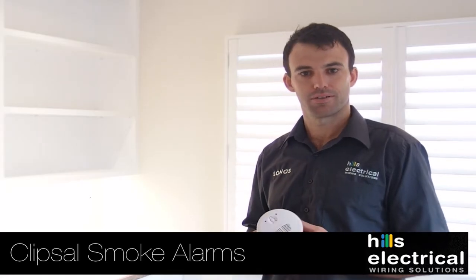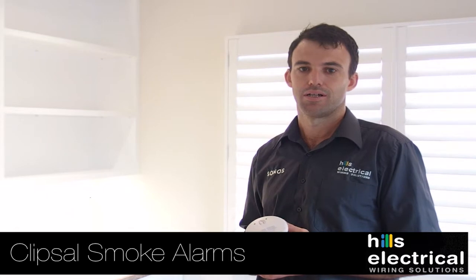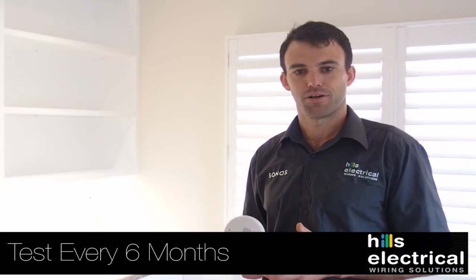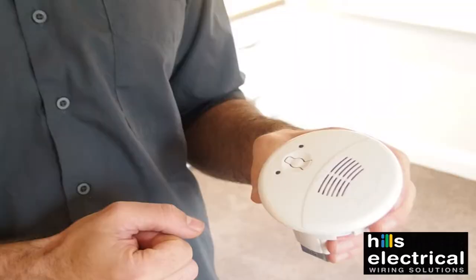Your Clipsal Firetech smoke detectors are wired with 240V and have battery backup. They fully meet Australian standards and quality. Smoke alarms have a limited working life of 10 years and need to be replaced. You should test your smoke alarm for operation every 6 months and clean the unit regularly.